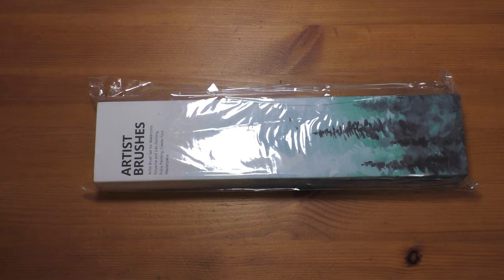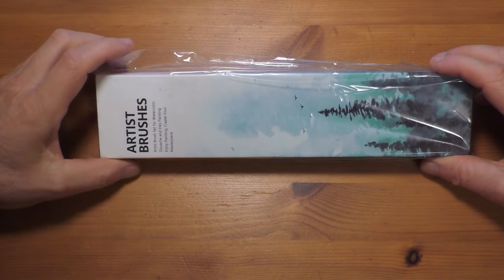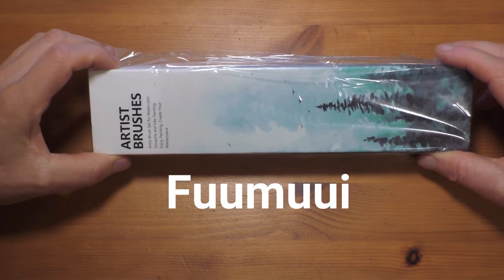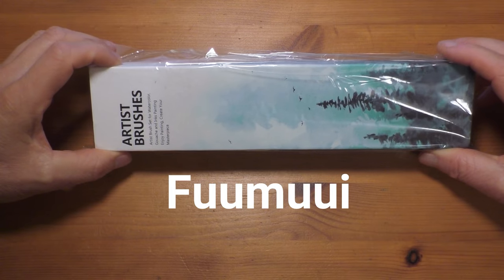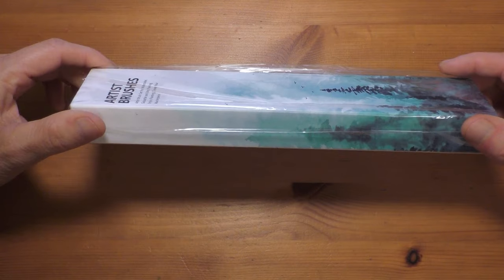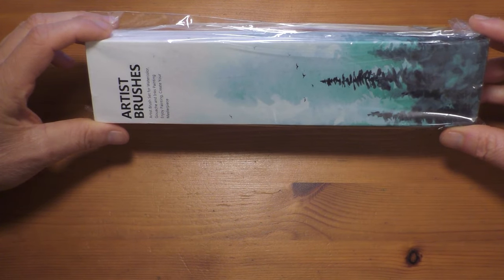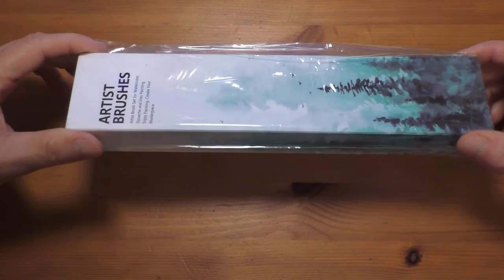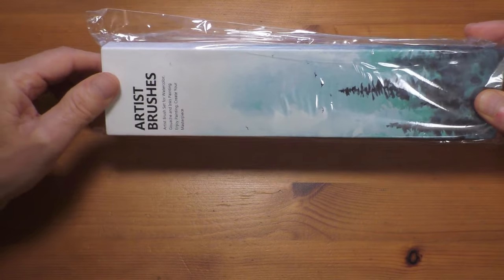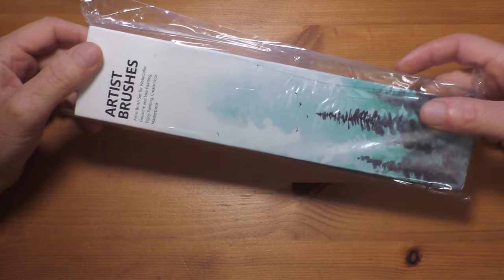Hi everyone and welcome back. Today I've got a watercolor brush review for you. These brushes are made by a company called Fumui — they contacted me a while ago and asked if I'd like to review a set of their brushes. I said yes, but only send me a synthetic set, as I don't use animal hair. So they sent me this set, which is what I'm reviewing today.